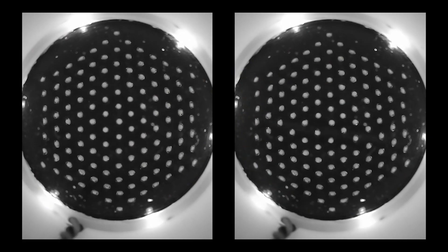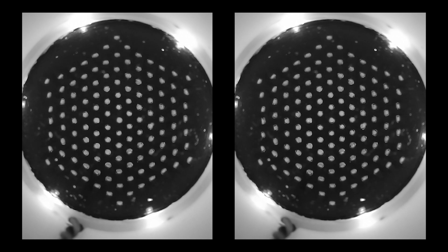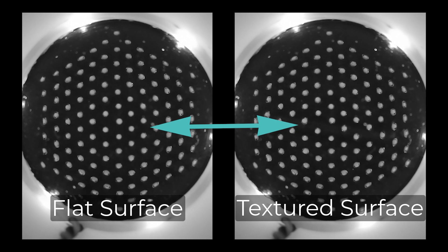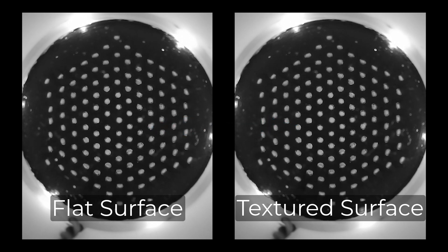Now we switch to the view from the internal camera within the TacTip. You can see all 127 pins moving as the TacTip hits a surface. On the left you can see it hitting a flat surface and the pins moving away. On the right you can see it seeing a textured surface, and you can visibly see that where the pins are is different. This is principally how the TacTip works to detect one surface from another.